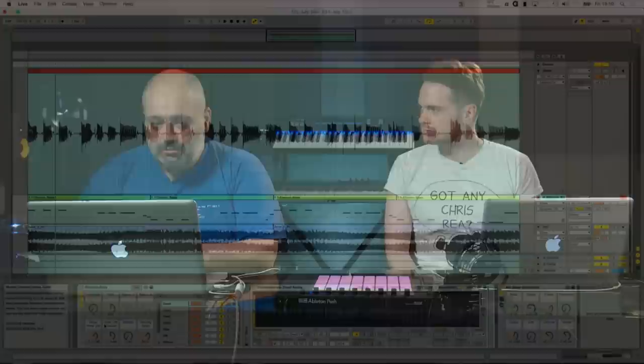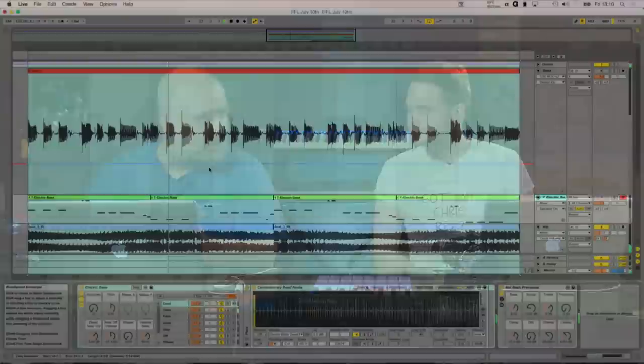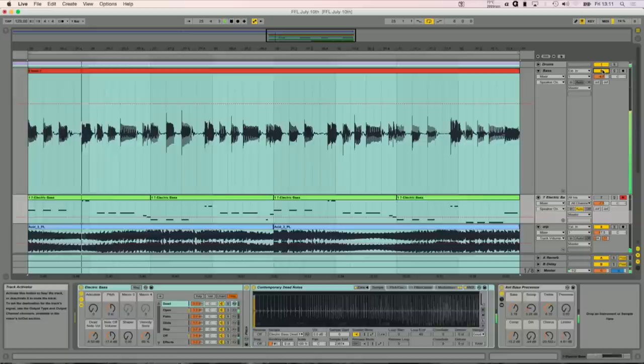I've got a little 16-bar loop or something like that which I've put together to showcase some bass guitar. I played this, so be nice — it's very simple, nothing too spectacular, but I really enjoyed playing it. Just to give you an idea, this is the beat without the bass. I've put a few other elements in, just dropped some loops in, because I just want to showcase the bass in context. And then I'll turn the bass on.